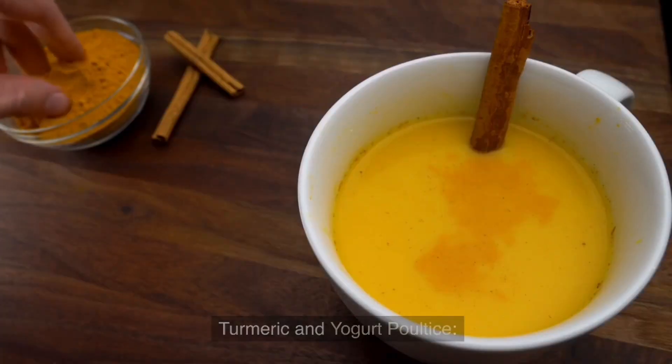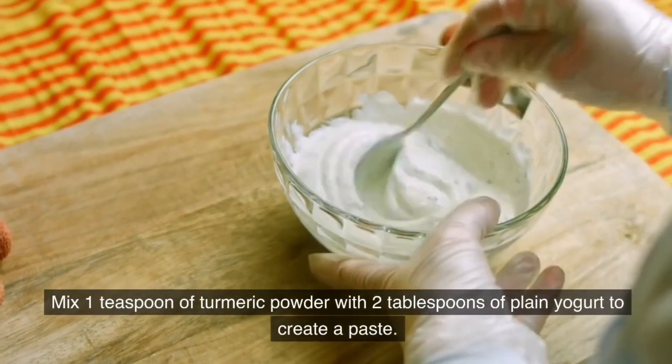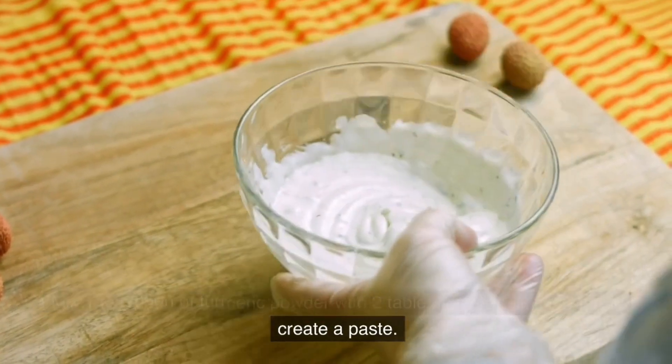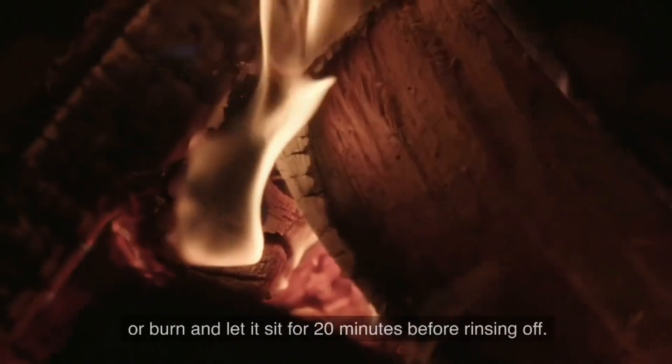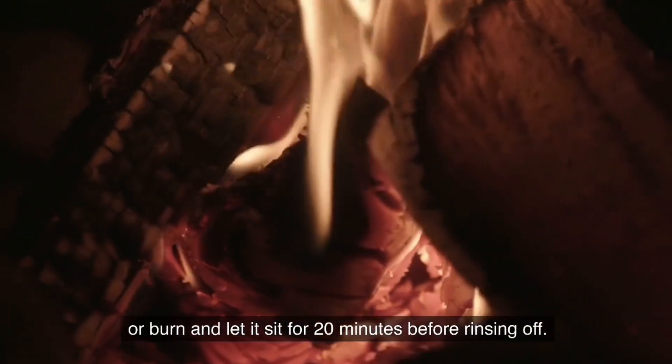Turmeric and Yogurt Poultice. Mix 1 teaspoon of turmeric powder with 2 tablespoons of plain yogurt to create a paste. Apply it directly on the wound or burn and let it sit for 20 minutes before rinsing off.